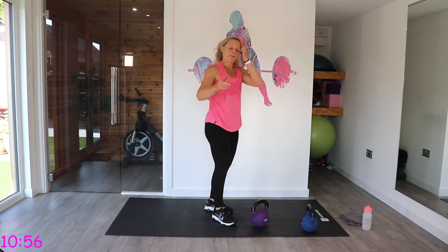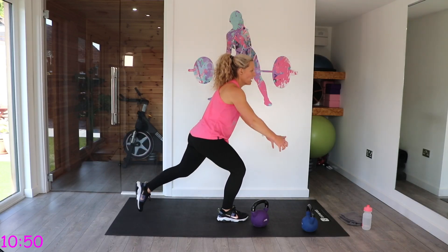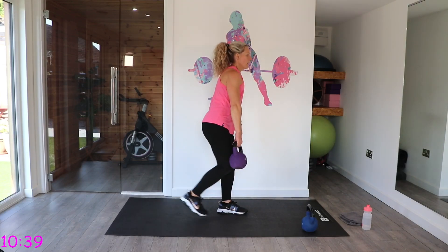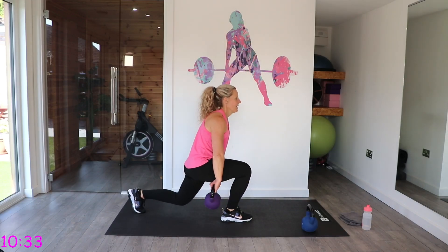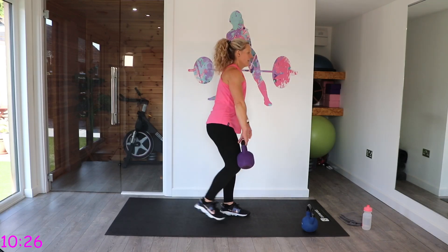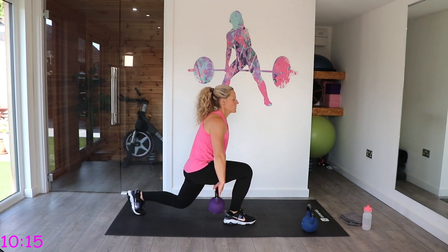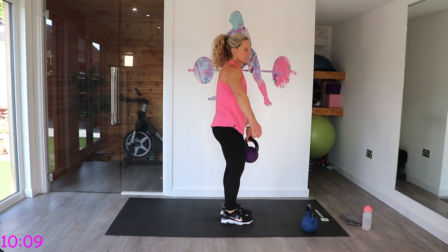We've got those lunges. Remember — if you don't feel confident passing it through, you pass it down the front: you go back, pass round, then stand. That will help keep your balance. You go back with the right foot, pass it through. Try and keep those toes forward — imagine you're on a train track, feet hip-width apart. That back leg does need to go directly behind the front foot.